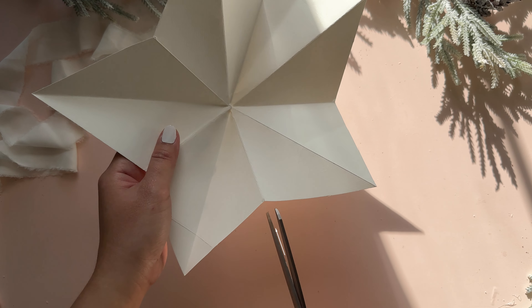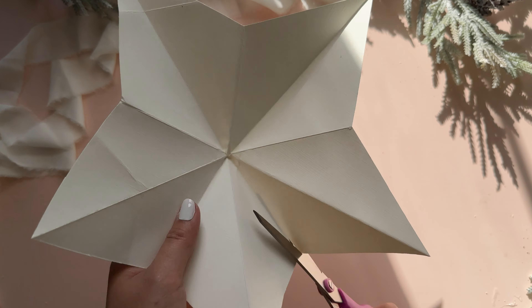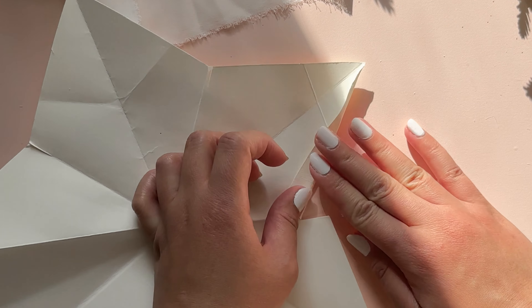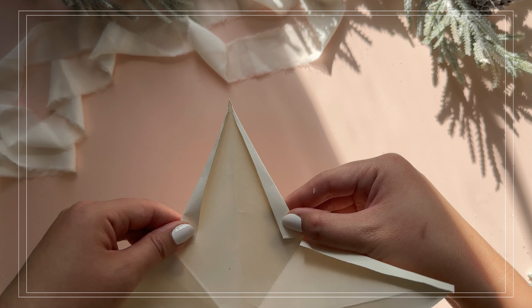Similar to the first star, I am snipping five times all around. Then after snipping, I am taking these pieces and folding them towards the center, creating a sort of triangle. Do this to both sides of each point. The points of the star should end up looking like this.